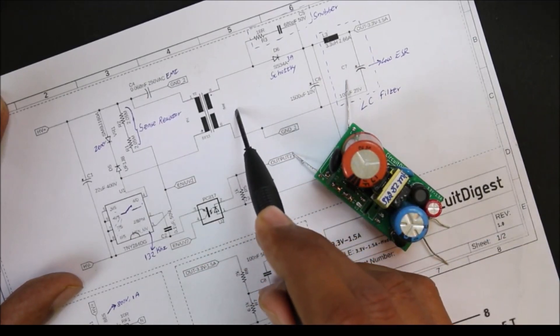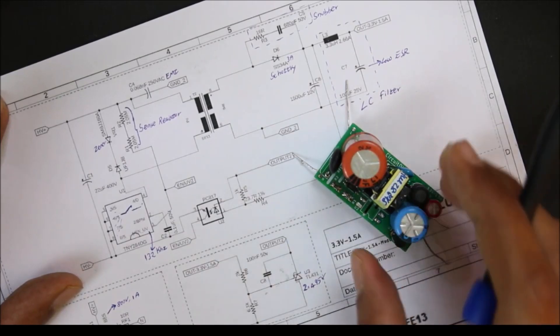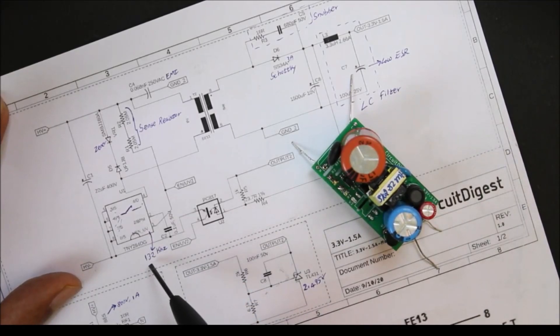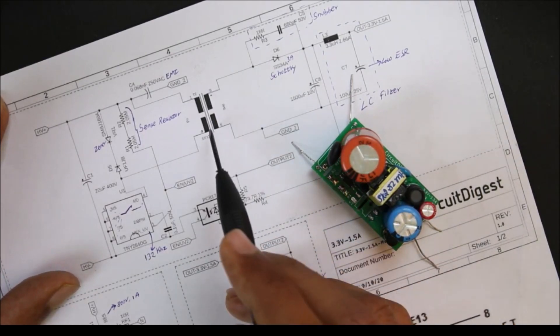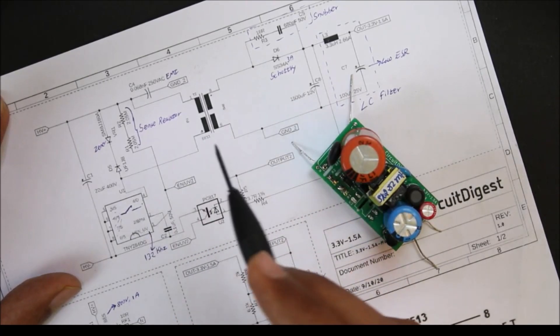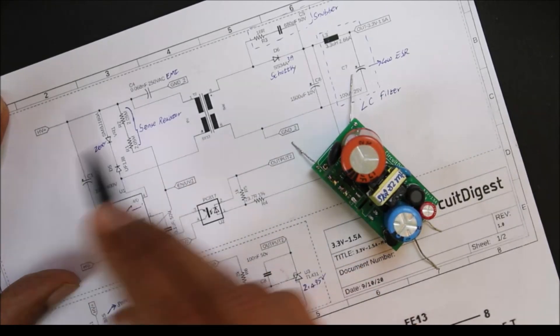The reason this SMPS circuit is very compact is because of the switching frequency of this IC. It can switch at 132 kilohertz — the higher the switching frequency, the smaller the transformer can be. If your IC is not capable of switching at high frequencies, you have to compensate by increasing the size of the transformer.